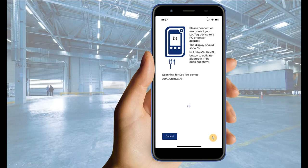Ensure your UTRED 30 Wi-Fi device is properly connected to either your PC or a power adapter using the provided USB cable. The application will now search for your device again.